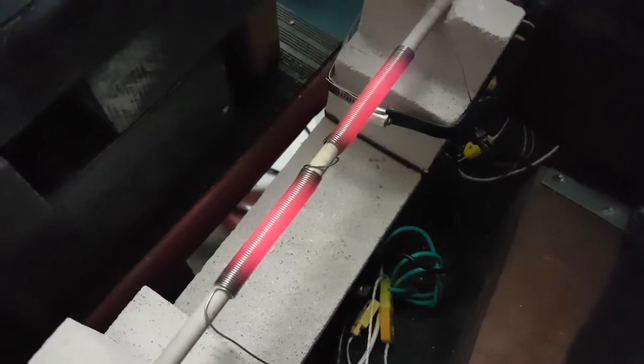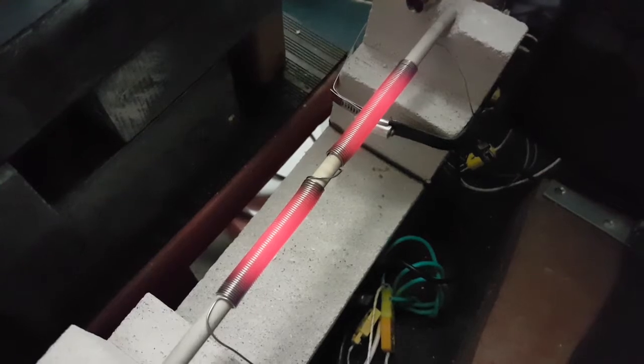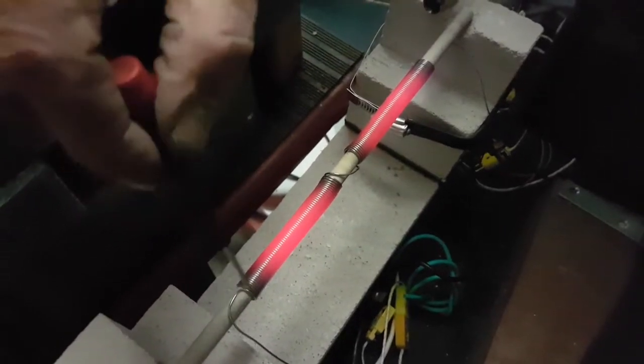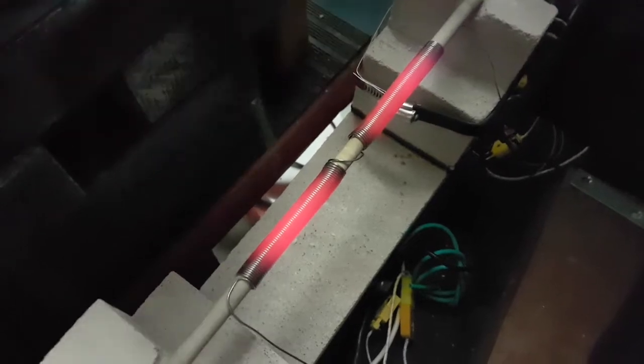It looks pretty good. I'll bring the power up in a little bit to see a little bit better what the ends are doing. It's always a concern if these coils in here get shorted.